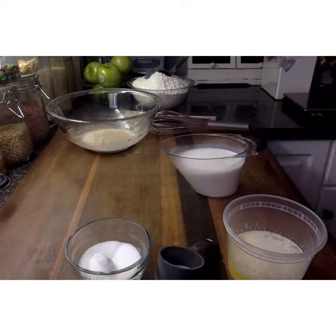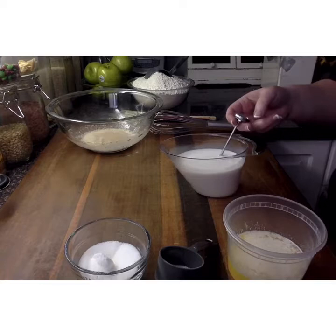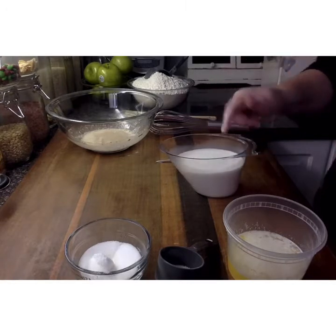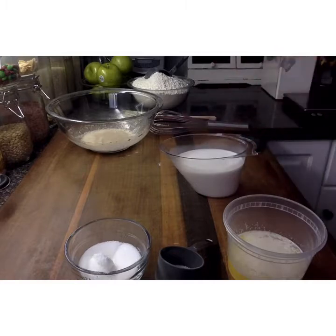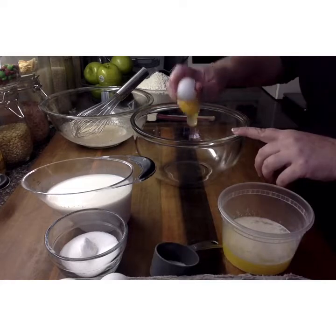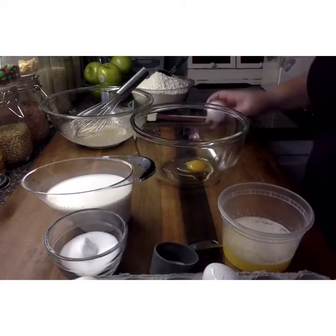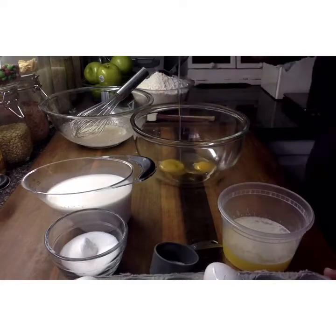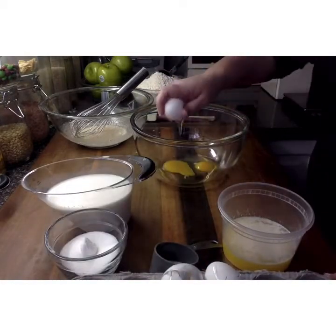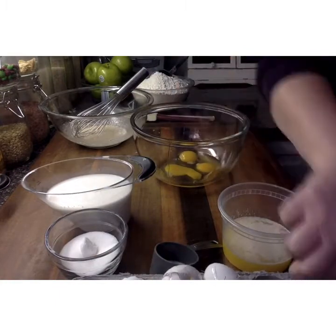Now we want to make sure that our milk is approximately 115 degrees. If you don't have a thermometer, simply put your finger in there and if it feels like warm bath water, then you're at the right temperature. I also forgot that we needed three eggs — low budget here, we couldn't go back and film again — so we're adding three eggs into another mixing bowl. This bowl will be used to mix all of our wet ingredients. If you happen to get any little pieces of shell in there, just carefully fish them out.